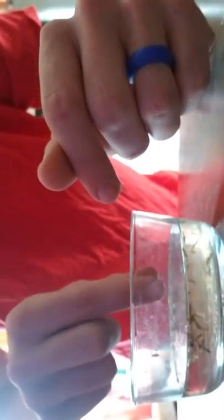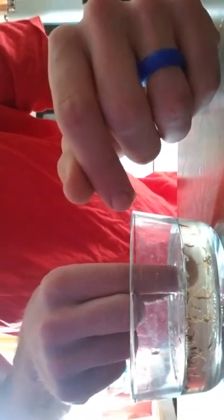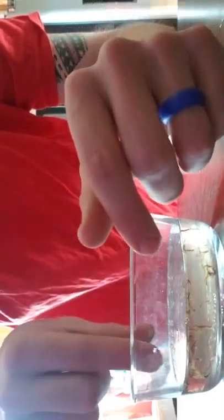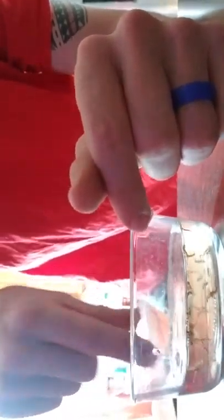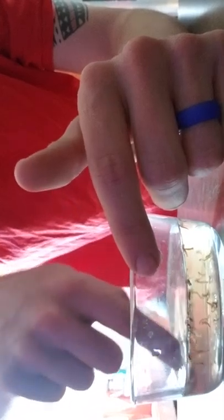You'll find better results with this than the pellets. I only use the pellets literally for half a day. I feed my frogs twice a day — one good feeding like this in the morning, and then a light feeding, like half of this, at night. And that seems to be working fairly well.